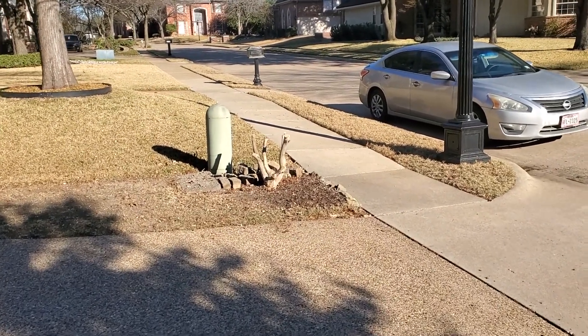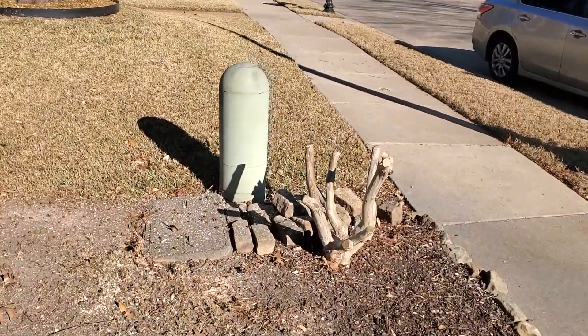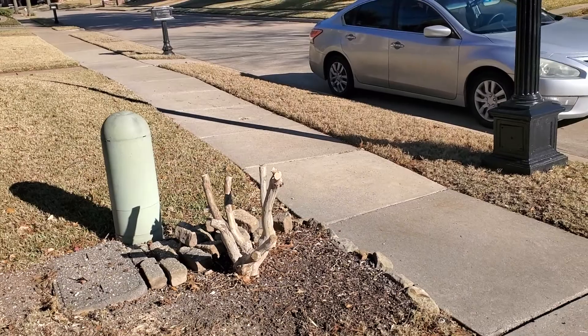I own a stump grinder. Problem is we've got some either fiber optic or telecommunication lines, and it looks like electrical right there, so I can't safely bring my stump grinder to grind these out. Instead of digging them out — which still means penetrating the soil with a sharp metal object, like a shovel or a pickaxe — I could still break a line.